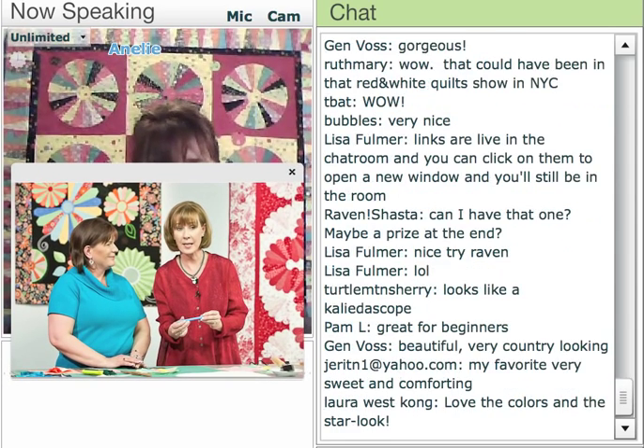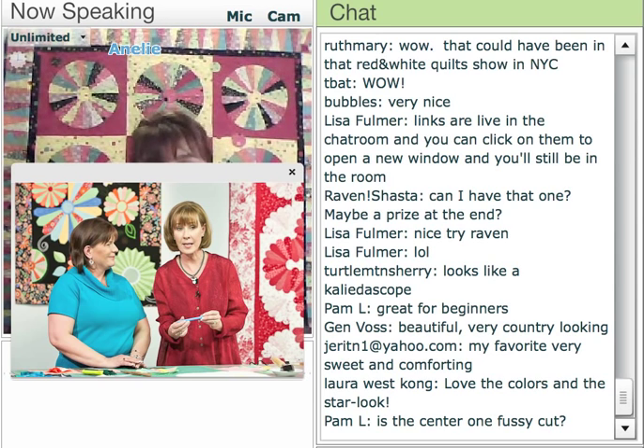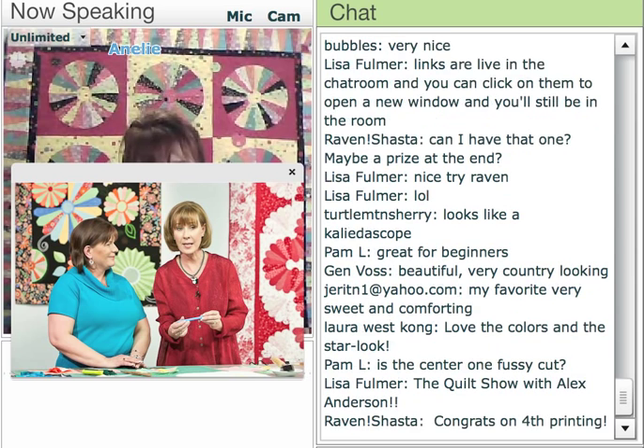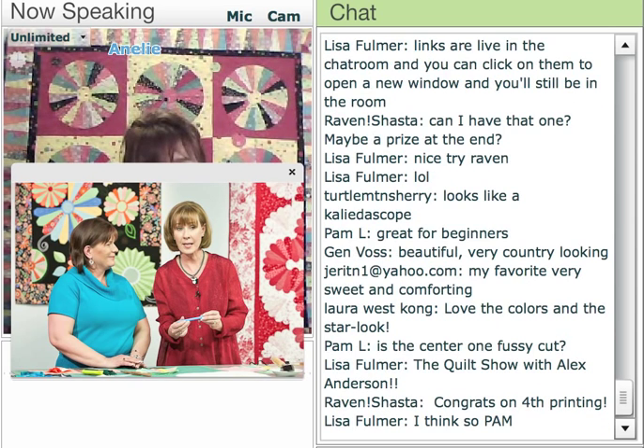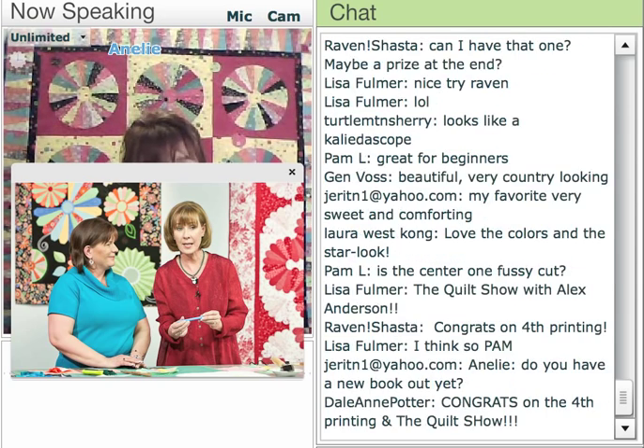I had to share this photo with you guys. My book came out in 2009, and I'm happy to say it's in its fourth printing — so exciting. I was invited to go on to The Quilt Show with Alex Anderson and Ricky Timms, and here is Alex and I together demonstrating my design. If you are a member with The Quilt Show, please be sure to check it out. It's number 502, so you can see my demonstration as many times as you like.